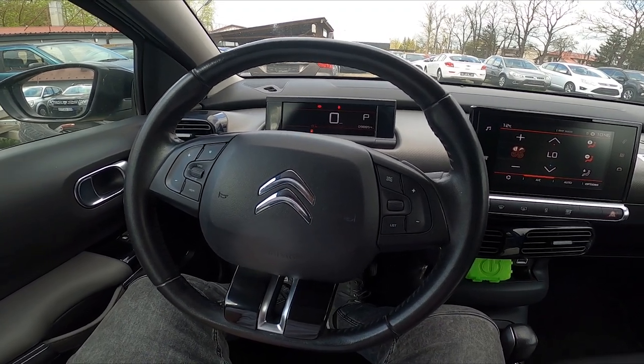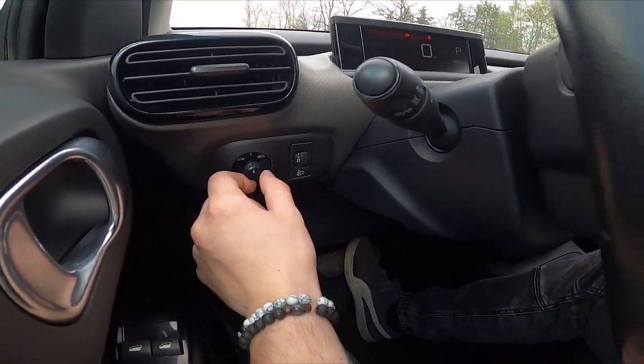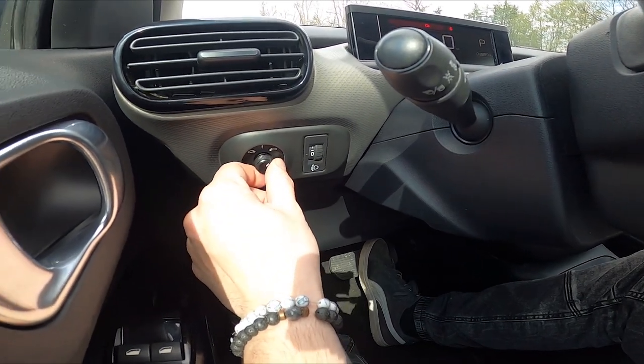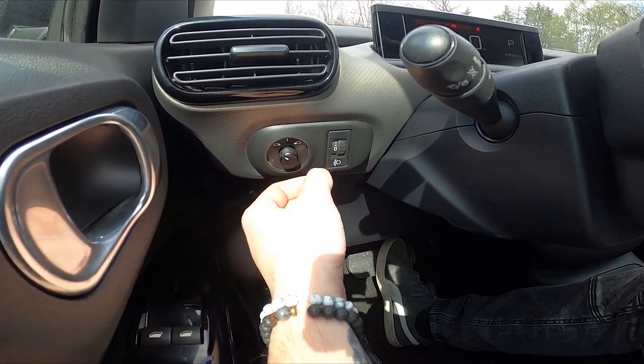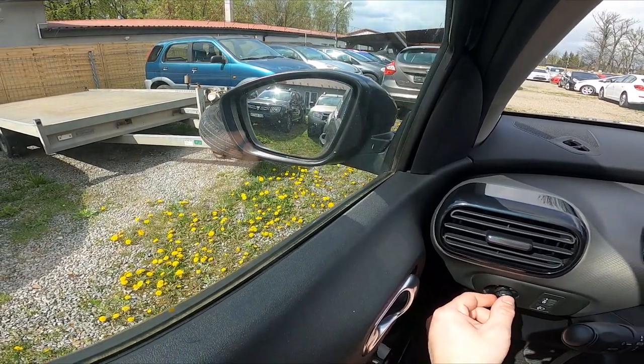Let's take a look at the left side of the steering wheel. Right here we've got this panel. Firstly, twist this panel between left and right side to select the side mirror, and then push the knob to adjust the position of the side mirror.